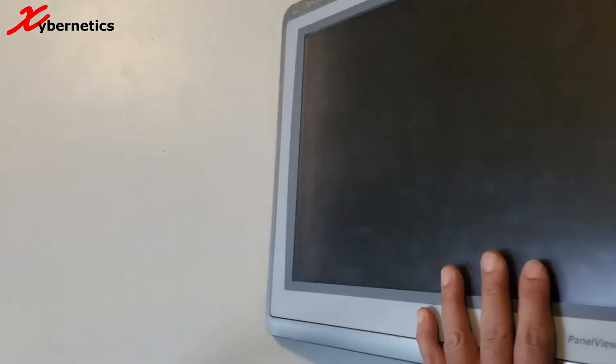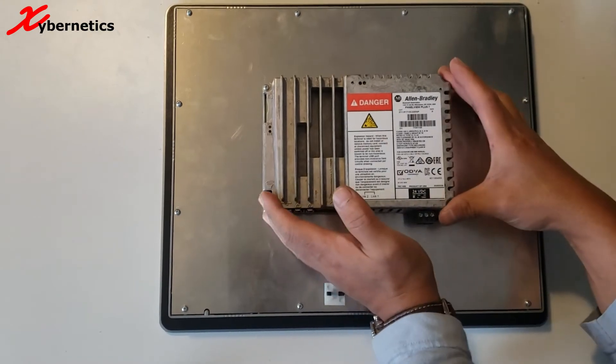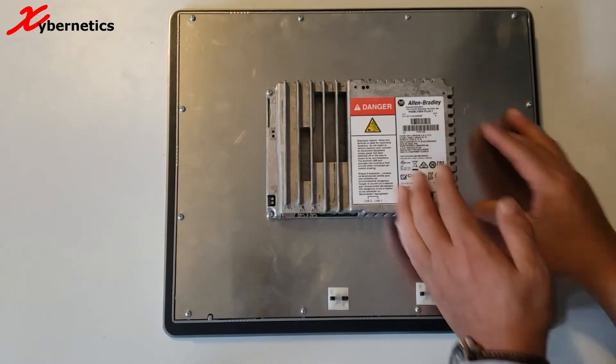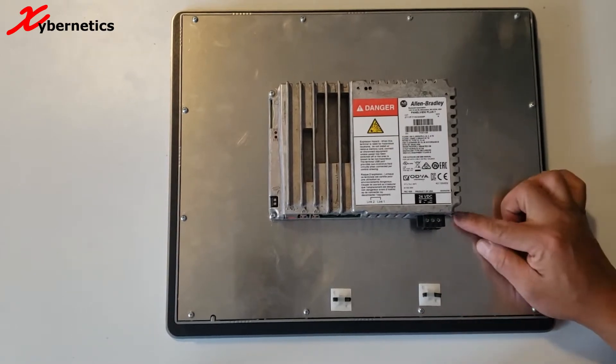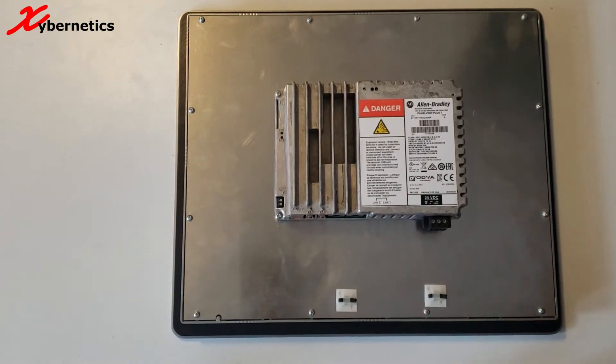Once you power it down, put it on the table, flip it over, and you're going to have to remove this module at the back of this PanelView Plus 7. It's held by four screws — one here, one here, one here, and one here. I'm going to go ahead and do that.